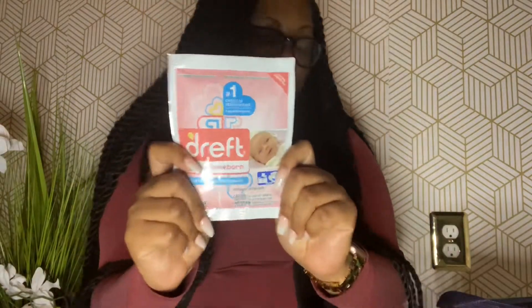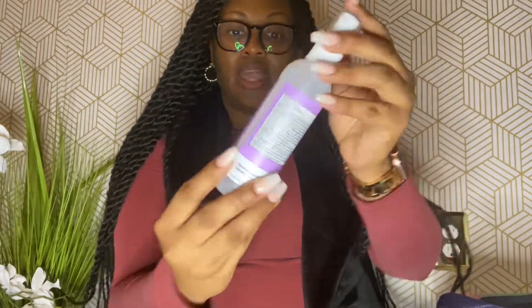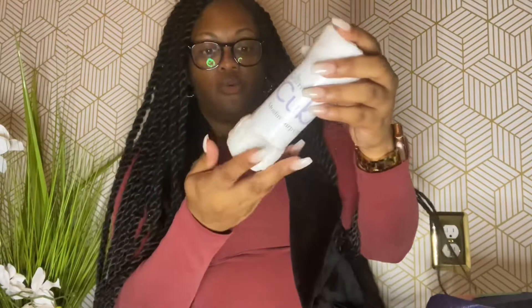Next we have a sample of Dreft washing powder — I don't have a baby yet but I know this is what you're supposed to use. We also have a Hello Bello hand sanitizing spray, and a muslin burp cloth — just a white burp cloth. I'm not sure what makes a good one versus a bad one yet.